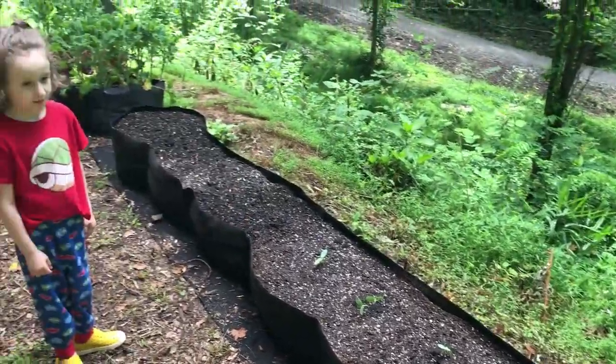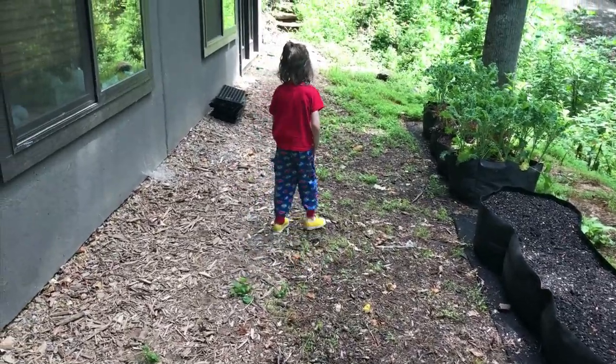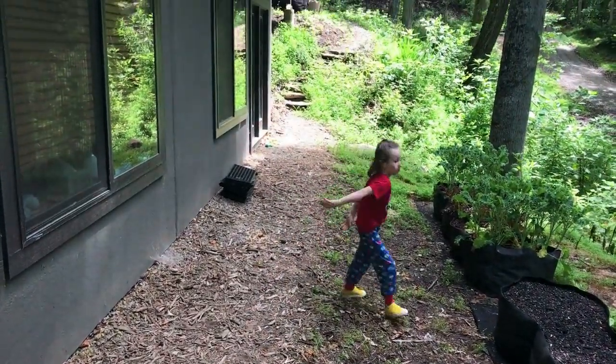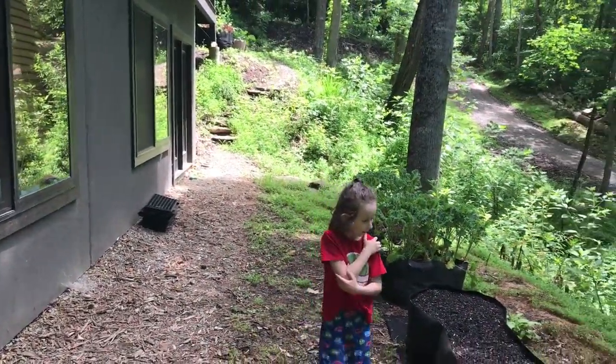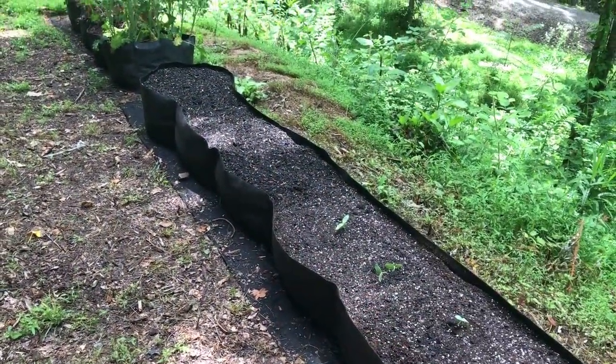So this is it — this is our garden right now. We've got this 12-foot bed and 8-foot bed down here that we're playing with, and then all the stuff up there. I think that's probably going to be it for a while — we've kind of reached our max. Thank you for checking out our garden, and thank you Xander for helping.